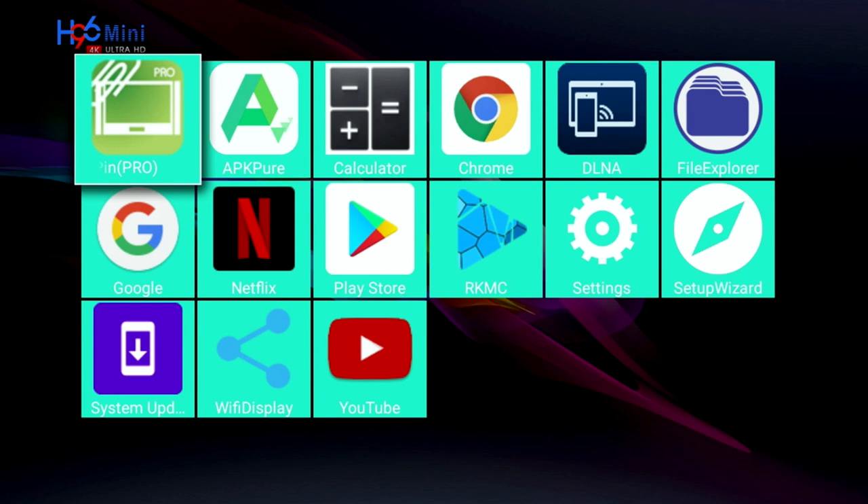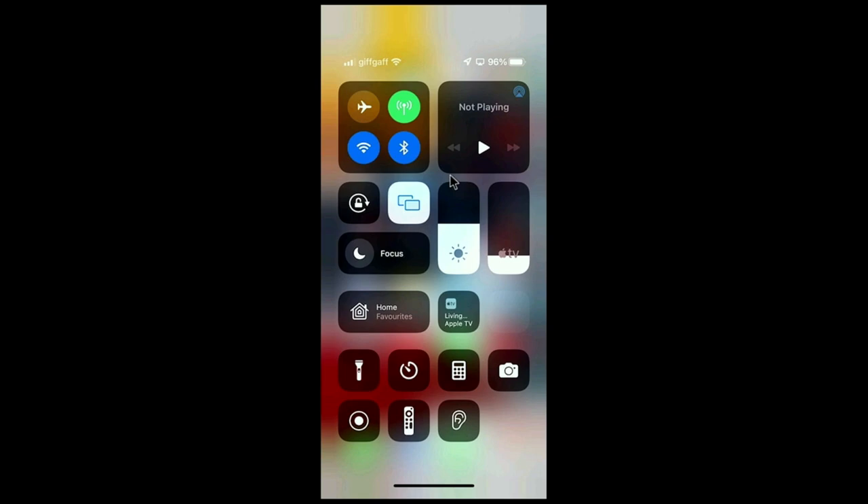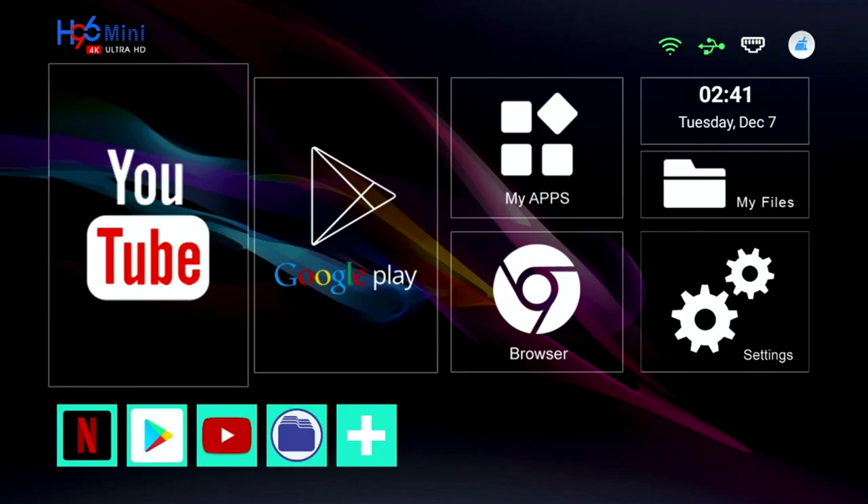The first thing I tested is screen mirroring. The box comes pre-installed with AirPin Pro for iOS screen mirroring, and that works absolutely fine with minimal lag. However, this box supports screen mirroring for iOS only — no Android screen mirroring or Miracast supported.